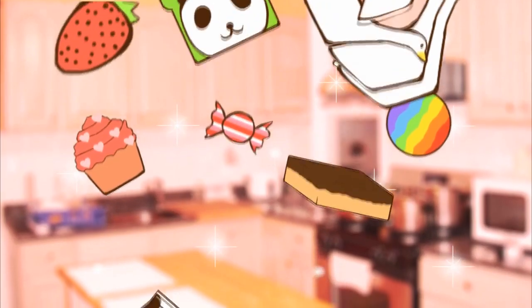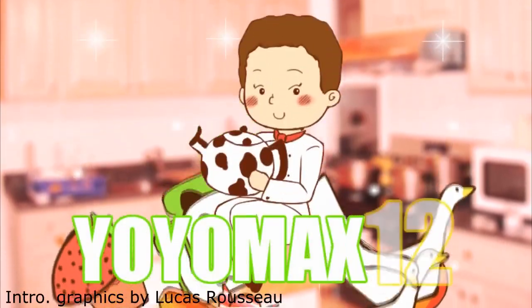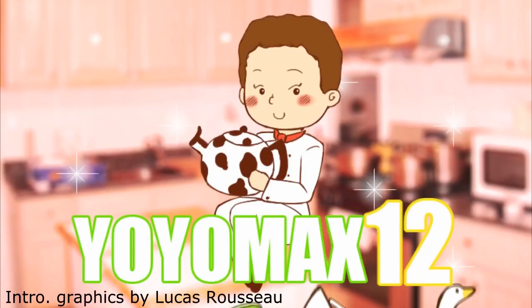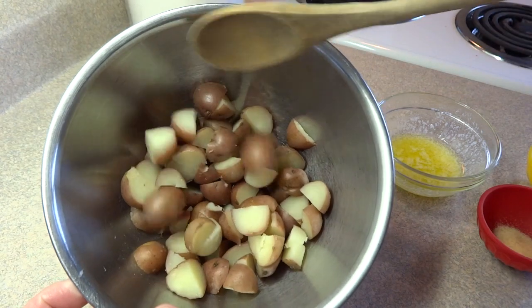Let's see what's cooking, it's time for Yo-Yo Max 12. Hello everyone, this one is not for the faint of heart, nor is it for anyone on a low carb diet. It is baked potato pizza.